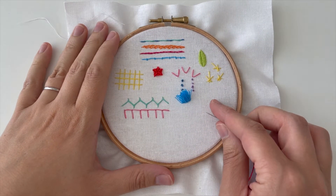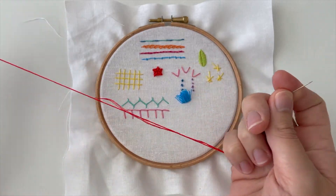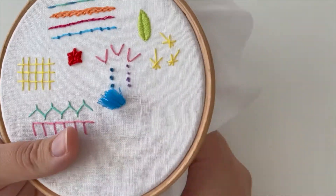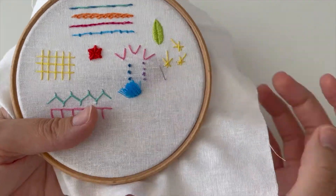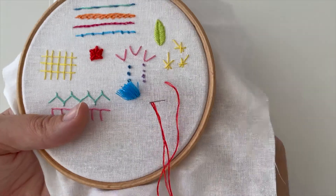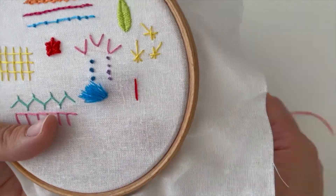Welcome to week 46 of the Happy Stitch Project. I'm going to use this red thread this week, just three strands as usual, tie a knot in the end, and this week we are learning sheaf stitch. Some people call it wheat stitch — it's one of those with two names.